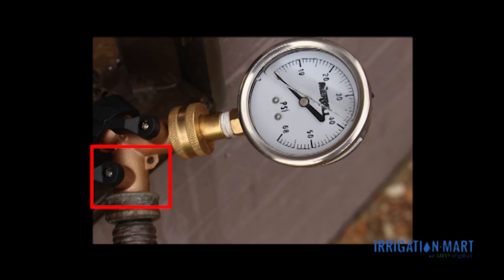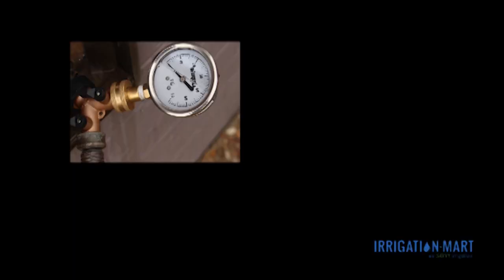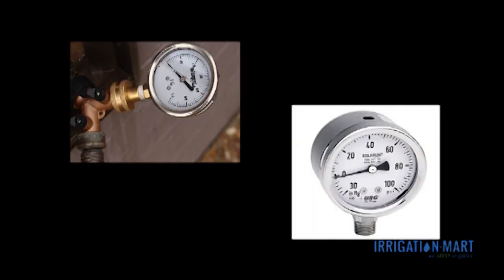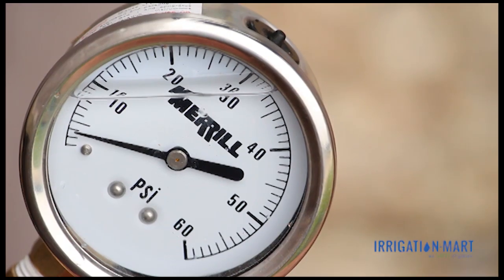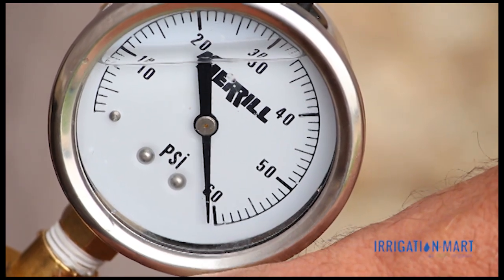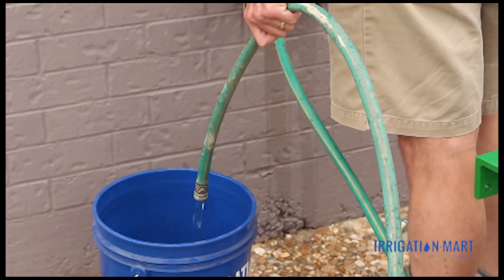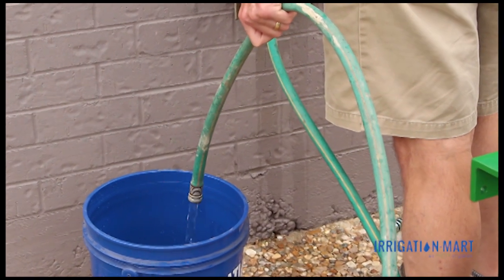First, we will demonstrate how to measure the static pressure with no flow. Ensure that the valve at the hose spigot is in the closed or off position. Attach the pressure gauge with the valve to the spigot. We are using a 0-60 PSI gauge, but you can use any size gauge as long as it is appropriate to your application. Turn the hose valve on full. The pressure gauge will give you your static pressure reading. Record this reading — a typical household spigot will most likely read anywhere from 30 to 80 PSI.